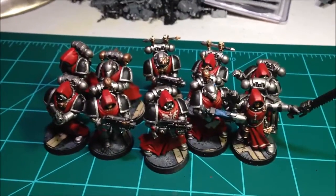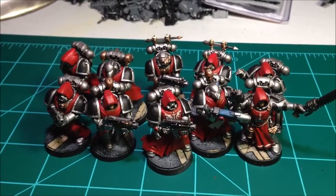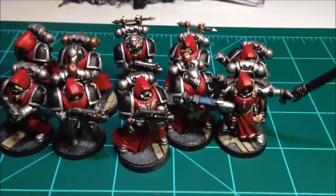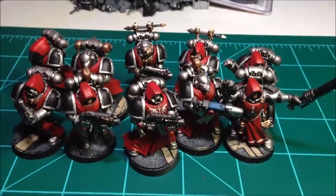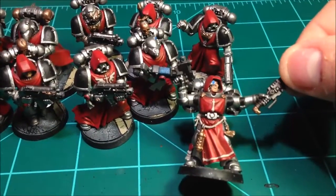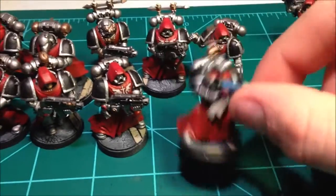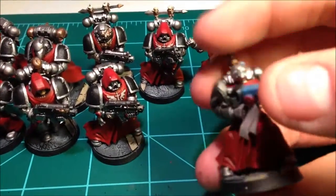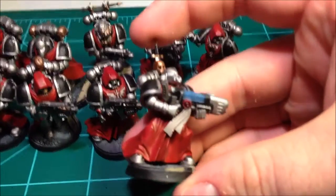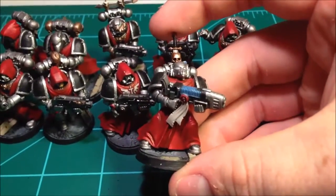I'm also going to work in my tertiary objective into this video and give you just a brief glimpse of the fluff for the entire army. I know I already did a huge video with that, but since I'm wrapping up, I'm going to try and make this as quick as possible. First up, I've got my sergeant here, got a plasma gunner. I know you guys have seen a lot of these models already, so I apologize for being long-winded — but hey, I'm done.